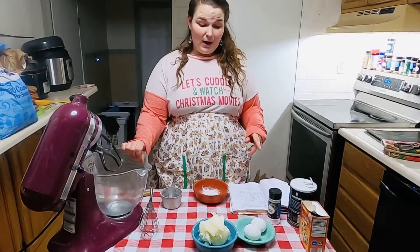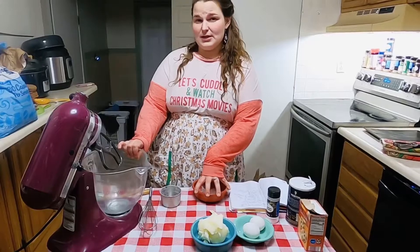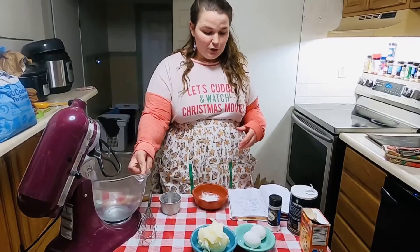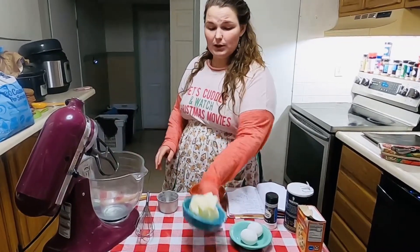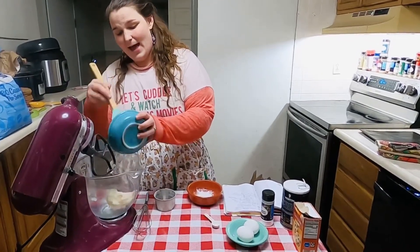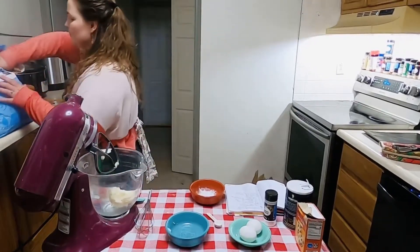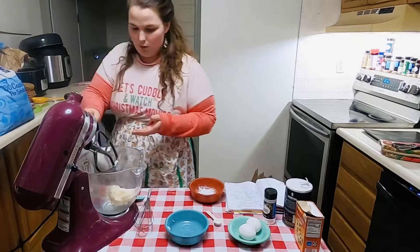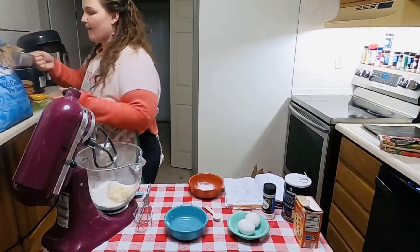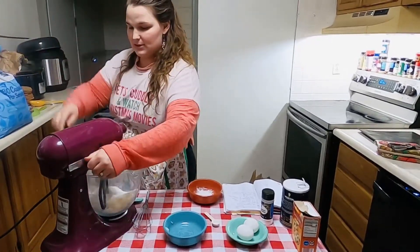What we want to start out with is our mixing bowl and one small bowl to the side. In our big bowl, what we want to do is start off with one cup of shortening. I've got my shortening already measured out. And then we need to add in some sugar — one and a half cups. We'll go ahead and start mixing that together.